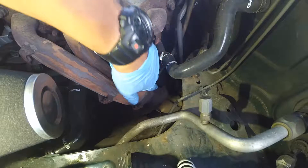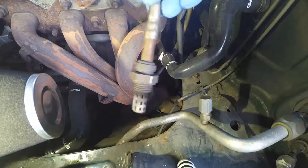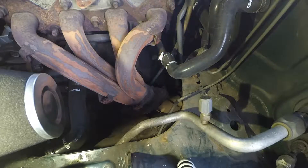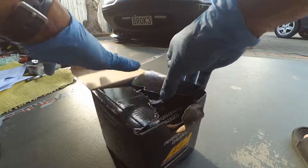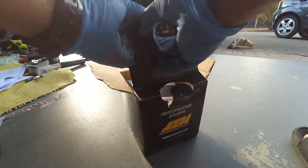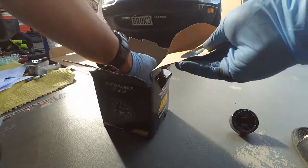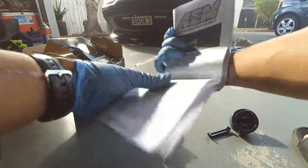The next step is to remove the OEM narrowband, which looks like this. I sprayed a bit of penetrant onto the threads so that I could remove it with a crescent wrench. I'm replacing it with an AEM air fuel ratio gauge. Let's open up the box — you get your gauge itself, and the instruction manual, which we'll probably be looking at to see how we wire it.